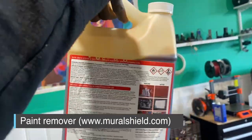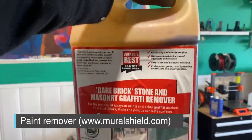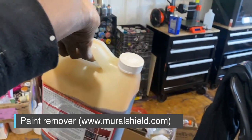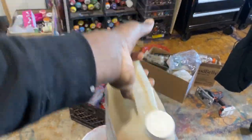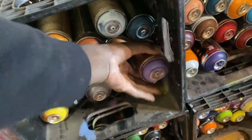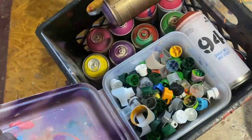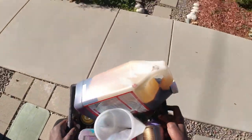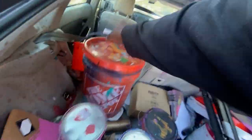I wanted to do a video on how I fix murals, using this new product from the company Mural Shield — they're based in LA, they do a lot of products. I wanted to use their solvent solution. So I gathered all the supplies I usually use to fix a mural and headed out to fix it.